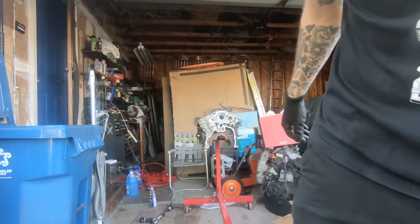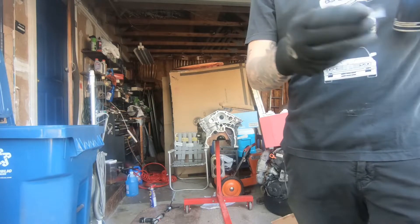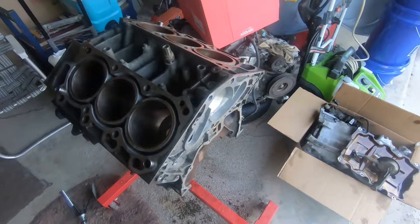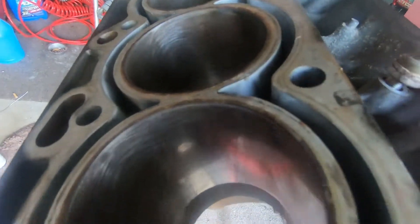Go ahead and spray some brake cleaner down in there to clean it up a little bit before wiping it out with a rag. You want to see good cross-hatching score marks on the inside of the cylinder wall. You can see all those good cross-hatch marks on this side versus before honing, so it's definitely cleaning up quite a bit. We'll move on to the other cylinders and get them all done.